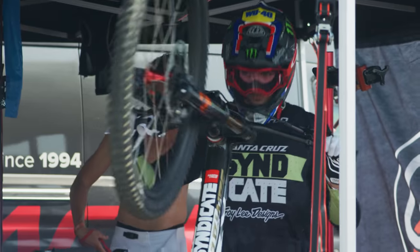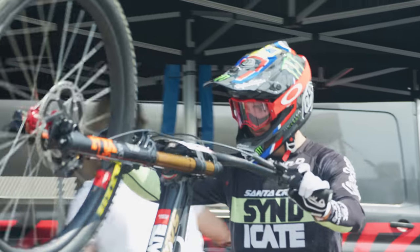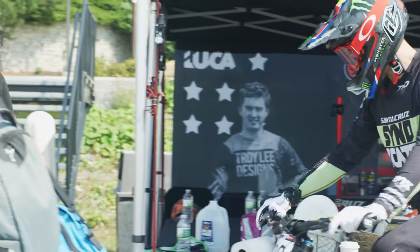We're going to the start line to warm up for qualifying again — day 2. It's good because it's at the top so there's no messing around with chairlifts. We just chill, get to the top, send him down, and come back.